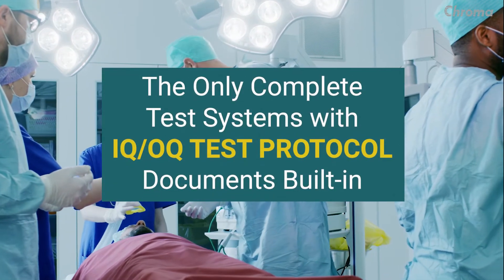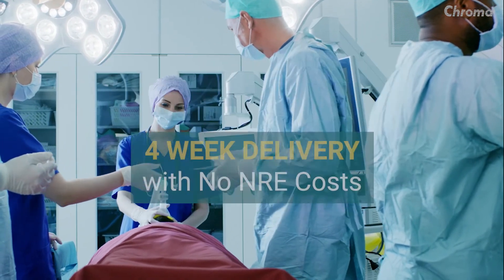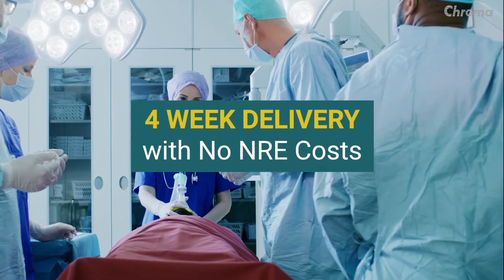Sentinel systems are also the only complete test systems with IQOQ test protocol documents built right in. Most systems are delivered in as little as four weeks with no NRE costs.